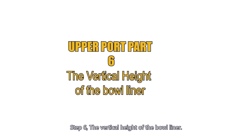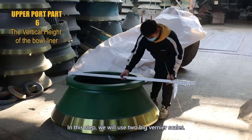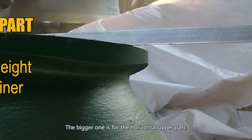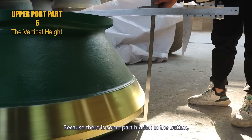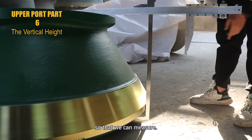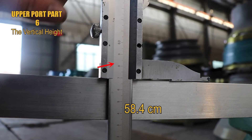Step 6: measure the vertical height of the bowl liner. In this step, we will use two big vernier calipers. The bigger one is for the horizontal upper part and the other is to get the vertical height. Because there is some part hidden at the bottom, we need to lift the cone a little bit so that we can measure. Follow the steps and get the vertical height. Here is the result: 58.4 cm.